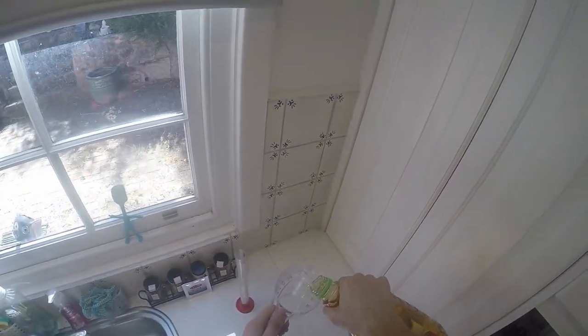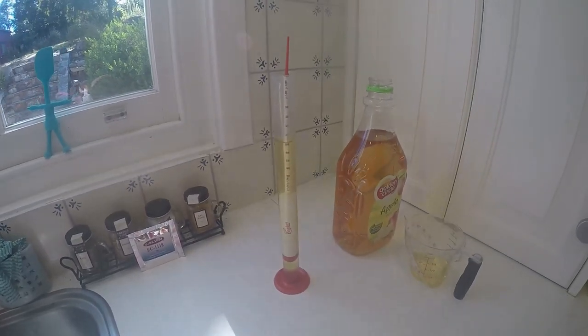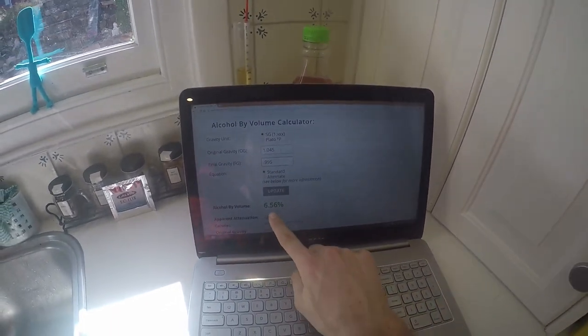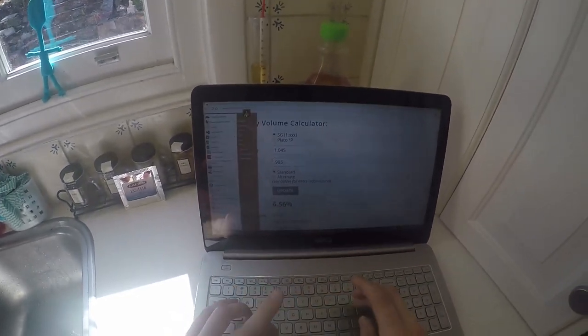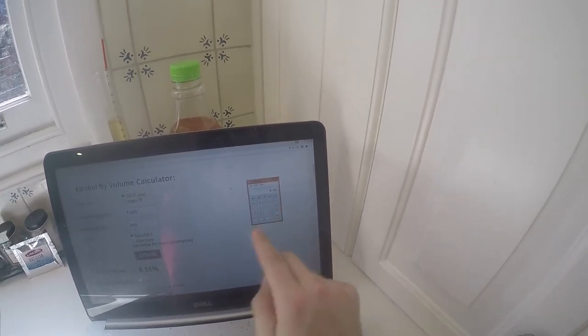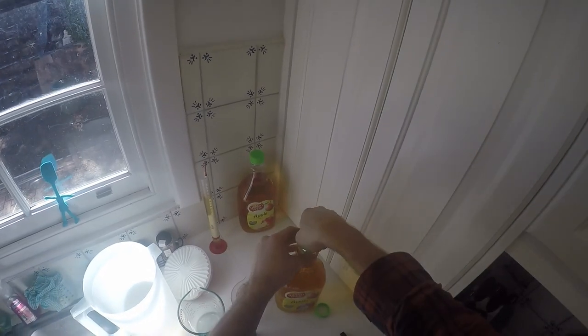First thing I need to figure out is what sort of strength I'm looking at. I'm just measuring the gravity of some apple juice and it turns out it's 1.045. I put that into the online calculator and it comes out at 6.5%, which is a bit stronger than I want. So I need to dilute it, and I'm working out that maybe I want about a quarter of it to be water to get to a nice strength.